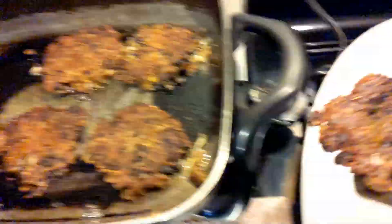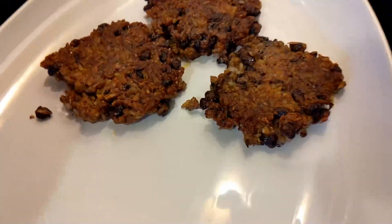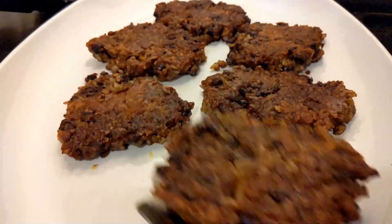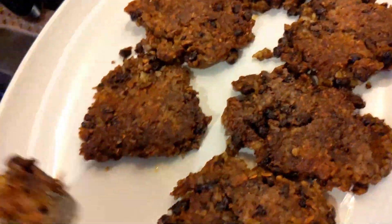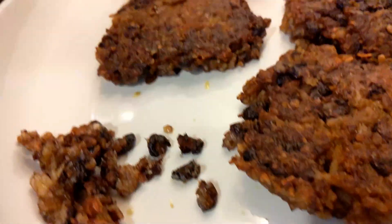These are about done, so I'm going to take them out and place them right on my serving tray. Now, this is the point — if you wanted to make a meat dish like spaghetti, you would crumble it up and it looks just like ground beef or ground turkey. So I'm going to make the rest of my burgers now.